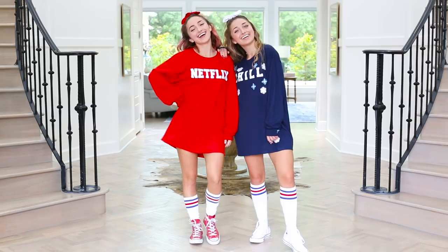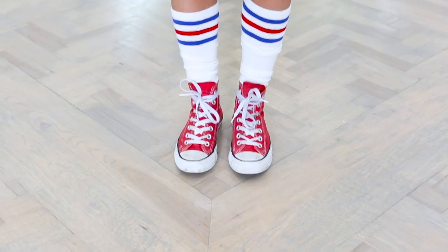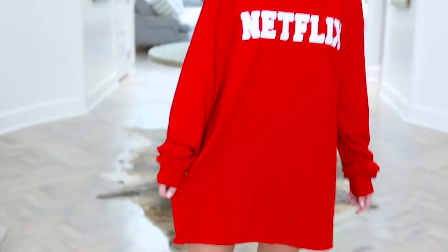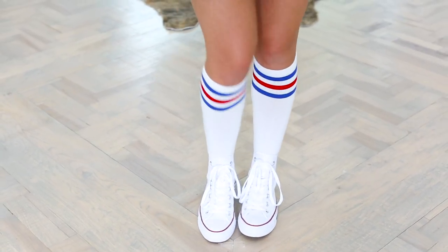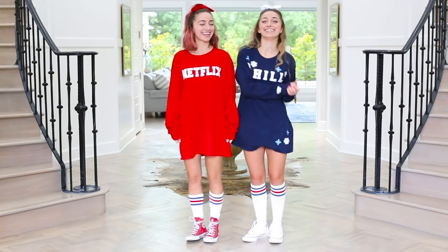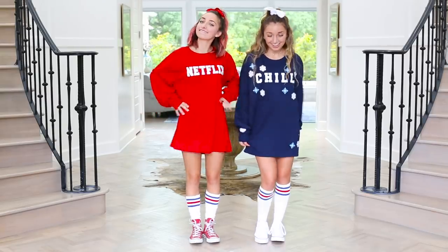Netflix and chill? That sounds like my kind of Halloween. These costumes look super comfortable and that's why they're like the perfect roommate costumes. I'm wearing red Converse and red and blue striped knee socks which match my ginormous extra extra large long sleeve men's t-shirt that says Netflix. And then my red scrunchie from the BB collection. That is the super easy Netflix costume. But of course Netflix has a buddy named Chill — the second half of the iconic duo. She has white shoes and red and blue knee socks just like Netflix, but a blue long sleeve extra extra large men's shirt with Chill printed on it along with some snowflakes, and of course the white scrunchie from the BB collection.